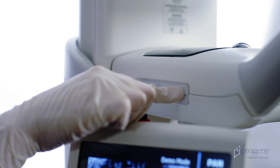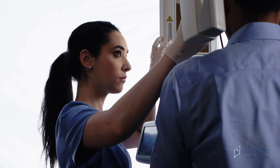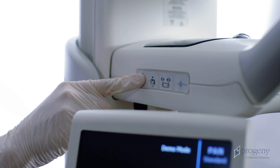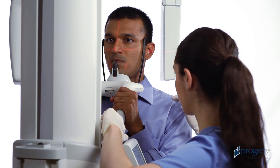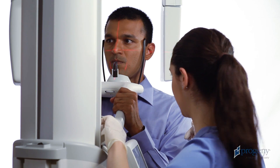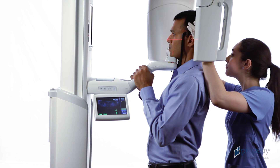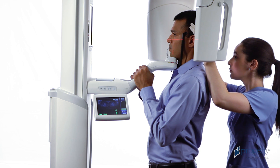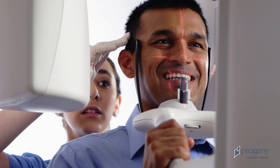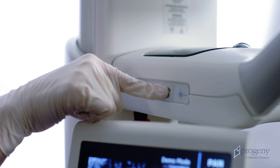Align the patient's head. Begin by drawing the Frankfurt plane laser up to align with the base of the patient's orbit and the top of the ear canal. Use the height of the positioning table to tilt the patient's chin higher or lower, bringing the Frankfurt plane horizontal. Move directly behind the patient and gently rotate their head to align with the projected mid-sagittal laser. Be sure to observe alignment from front to back as well as from top to bottom. Close the head support wands.